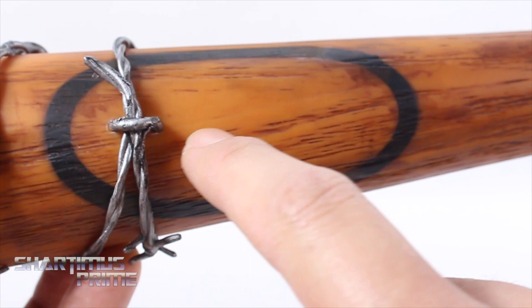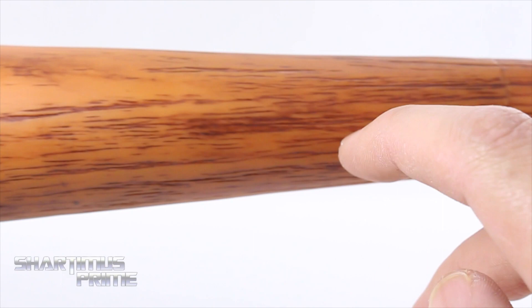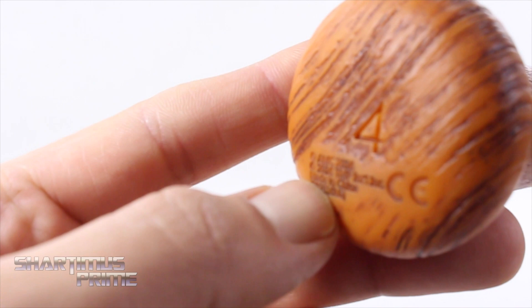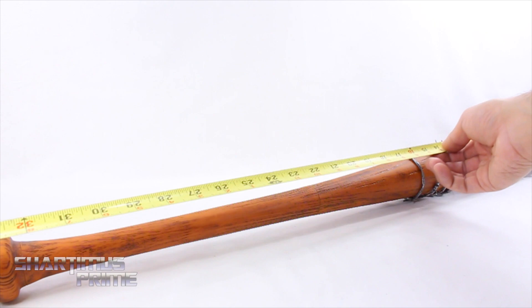You'd normally see your Hillerich and Bradsby logo right in there, but in the comics and in the show I think we just see the circle — so that's pretty cool. Looking at this part, you can really see the sculpted wood grain and all the paint in there. You get a four sculpted in the very bottom, some copyright info — it says it was made in 2016, AMC 2016. I did weigh this bat and it weighs out to one pound and eight ounces.